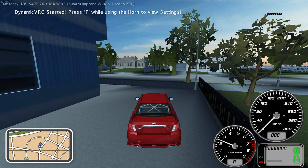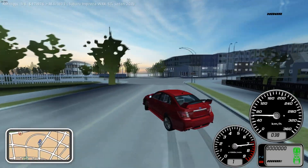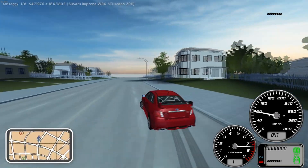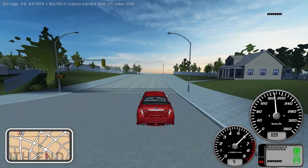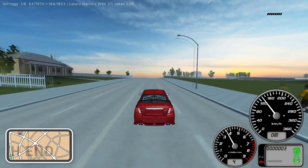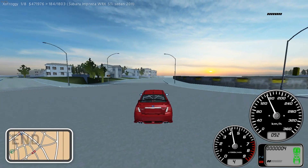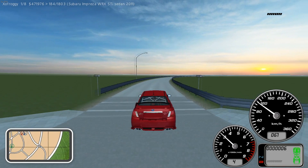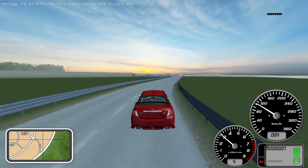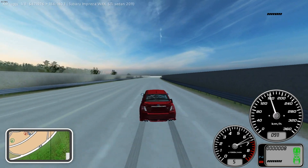All right guys, the game crashed when I fixed my vehicle up, so I figured we would just take it out to the city — Valo during the daytime. I don't know if there's gonna be any racers around, I don't see any on the map, but we might as well just tear up the city. There's a little bit of lag going on but that's just due to our speed. Sometimes it'll lag a little bit due to the dynamic VRC changing up its settings, but we'll hit the highway and see what we can do.